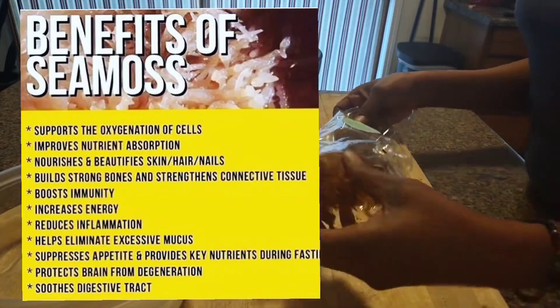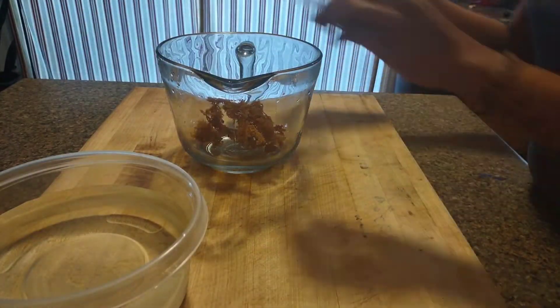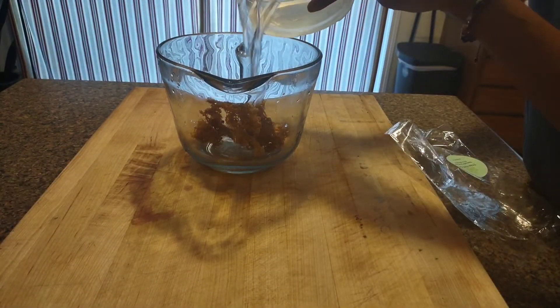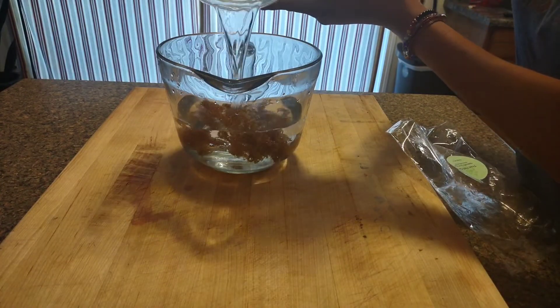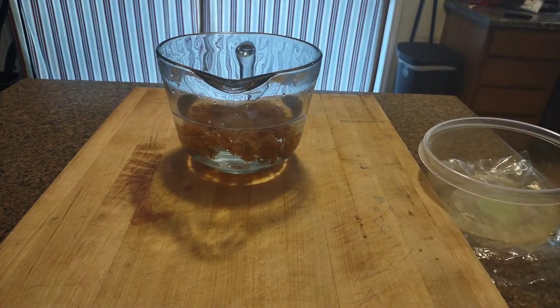I got this sea moss — it's gold sea moss from Trinidad. I'm going to do one pack to show you the volume. I'm adding purified water to the sea moss because the sea moss is dehydrated and you want to soak it so it can get rehydrated.